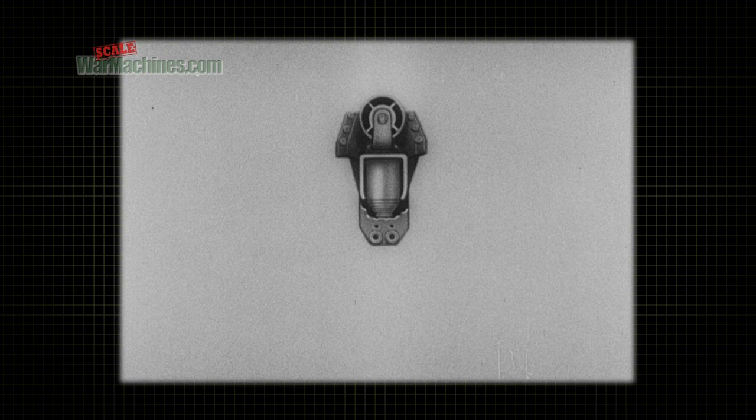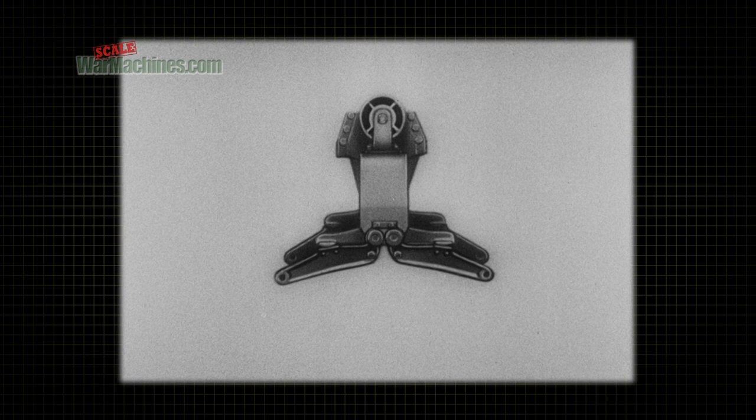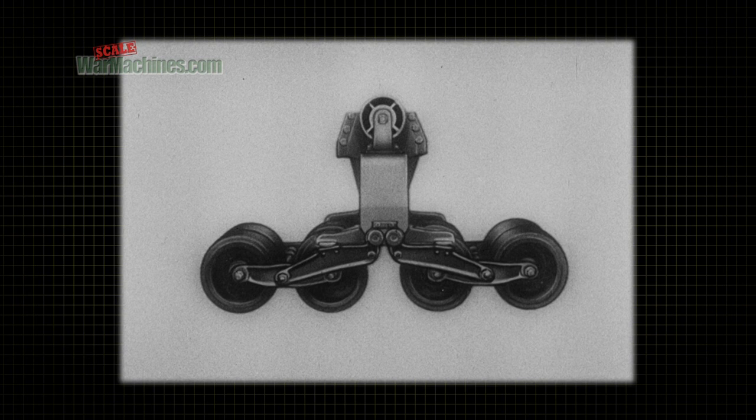The weight of the vehicle passes from the springs to the crab assemblies, which in turn are supported by right and left arms. A shaft connects the outer end of each arm with a frame, to each of which a set of four bogie wheels is attached.